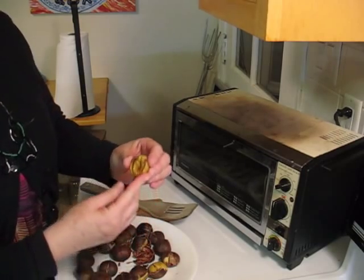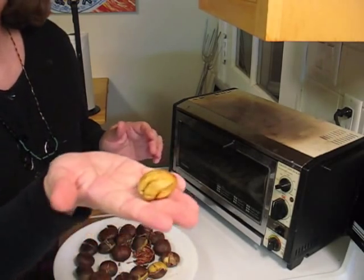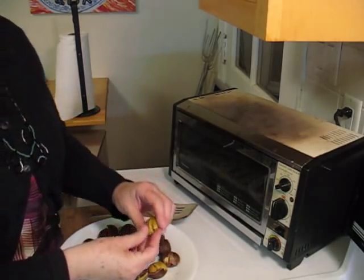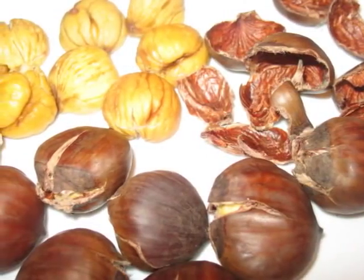I'm Margie from Marjorie's Candies. And there's your chestnuts. Thank you.